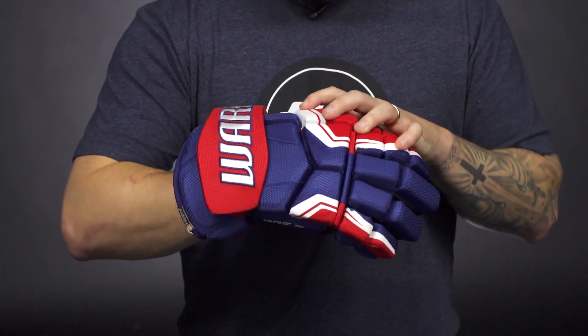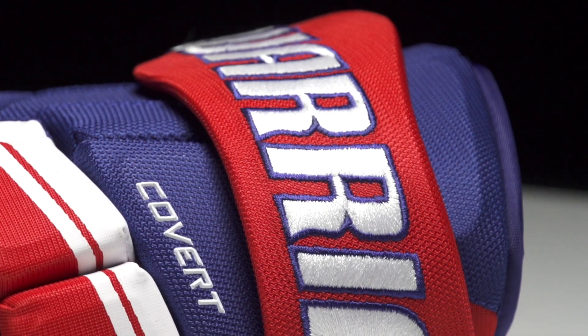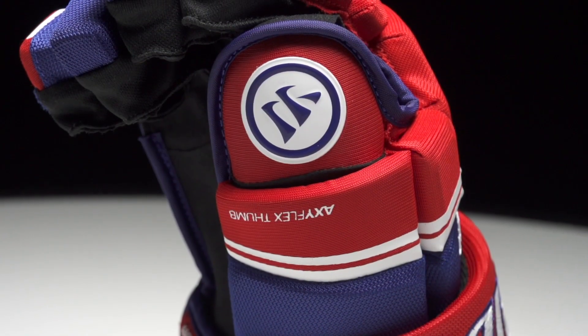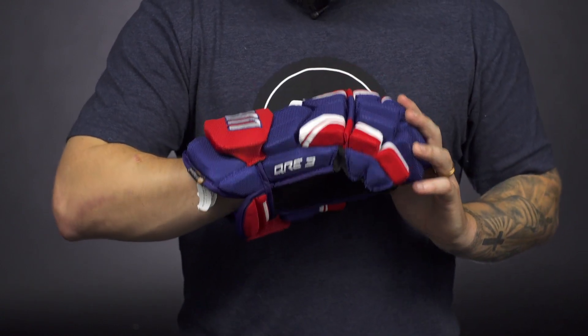Traditional nylon will make up the rest of the exterior. On the cuff roll, Warrior has a two-toned embroidered logo giving some really nice visual appeal, as well as a patch on the thumb, a Covert label on the finger block, and screen printed graphics throughout the rest of the glove.